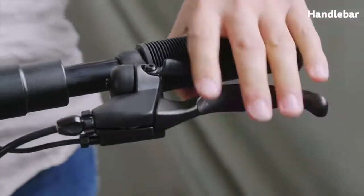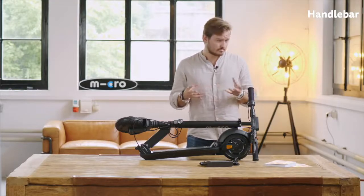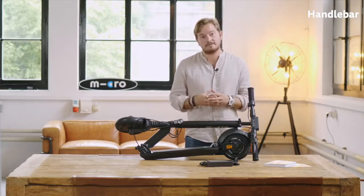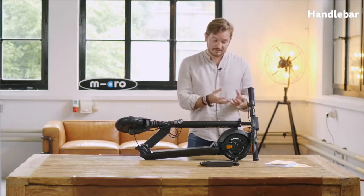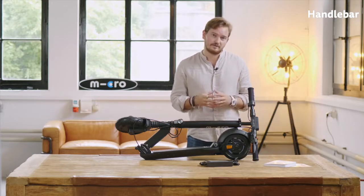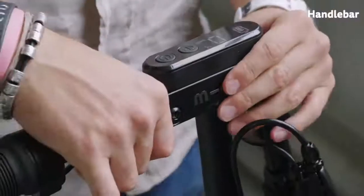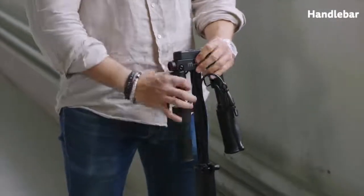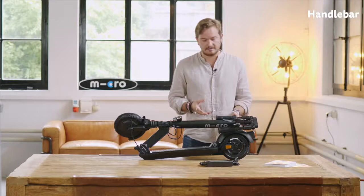On the left side of the scooter you have a handbrake with an integrated bell. Braking with this brake activates both the regenerative brake and the mechanical drum brake. Personally, under normal circumstances I prefer using only the twist throttle as a brake because it's only regenerative — it's a little bit smoother. I use the normal handbrake if I really need to stop in a very short amount of time. Both handles can be folded down very easily — you just pull them out and fold them down. This is handy if you want to use it inside, put it under the seat of a train, or carry it in the trunk of a car.